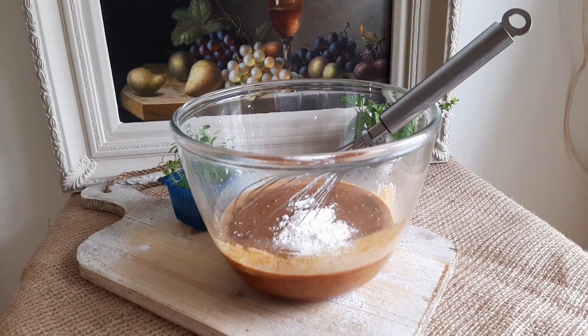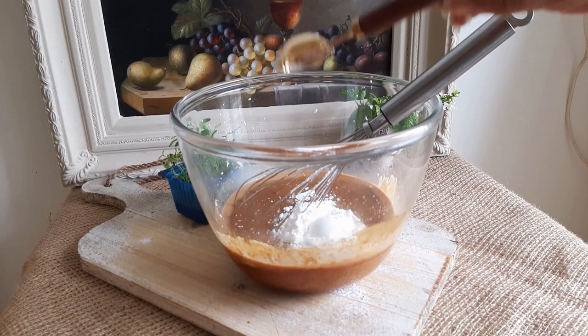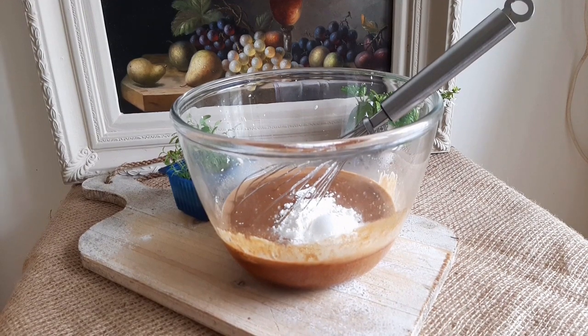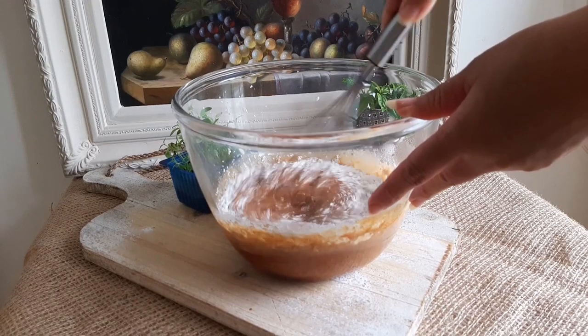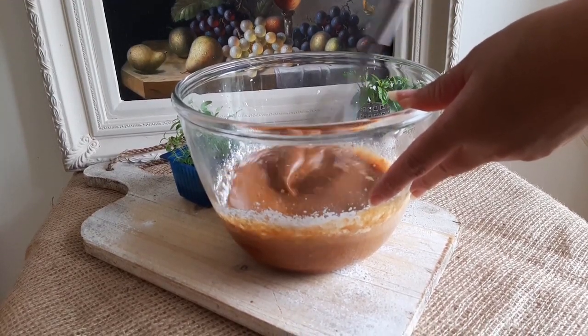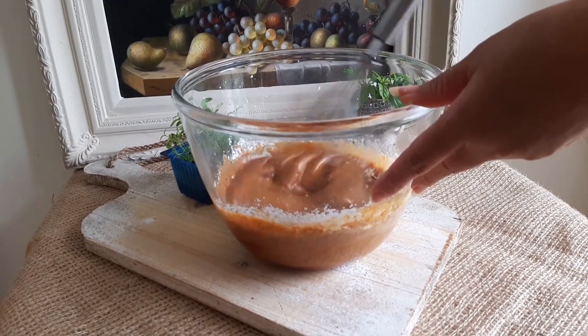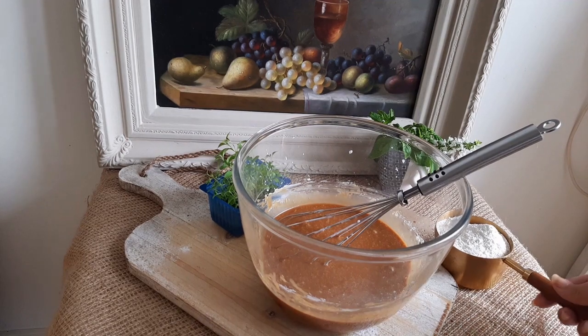Drop in two tablespoons of cornflour. Adding cornflour to your batter gives you a wonderful texture to your cake — do not skip this. Whisk until combined. You can sieve all of your dry ingredients if you wish to, but I never do. It's an extra step and an extra utensil to wash, but go ahead if you prefer.